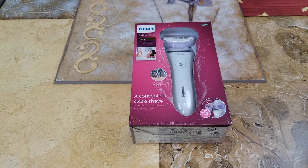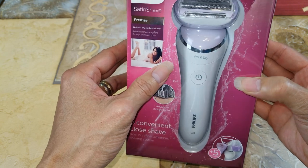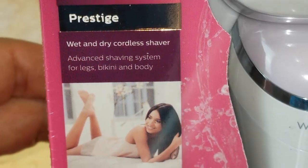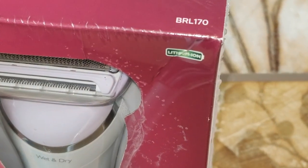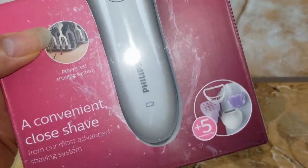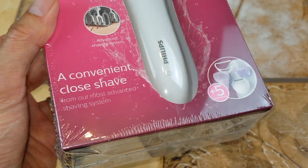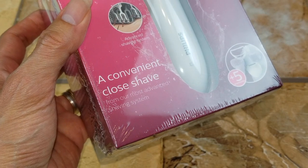Hey YouTube, welcome back guys. I just came back from Marshall's. Anyway, this is the Philips Satin Shave, and this one will allow you to use it wet and dry. This one is the Prestige, so you can use this for your legs, bikini, and body. This one has a lithium ion battery, just like the main shaver, so this is a pretty high quality build, not a cheap one, and it gives you a convenient close shave. This is from their most advanced shaving system.